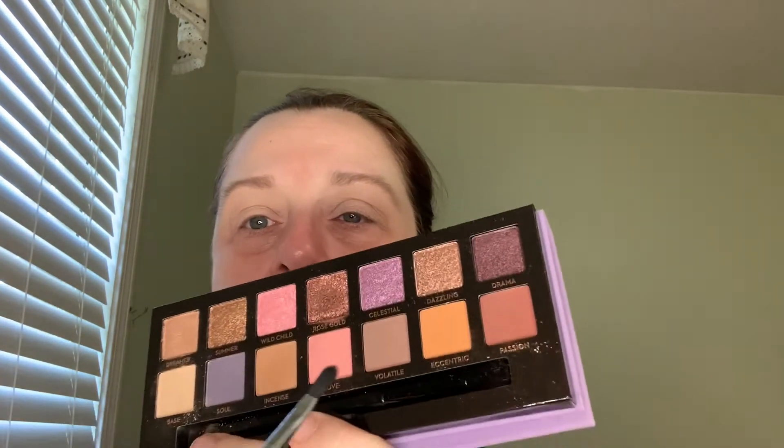Next, I'm going to take the Shader Crease E47 and go into the shade called Volatile, and try to get it in the inner corner. Then I'm going to take a Blender Brush for a diffused crease — an E38 by Sigma — and try to blend this out better. Next, I'm going to use the Sigma E Shader 20, it's a short shader, and I'm going to go into this color called Dazzling.